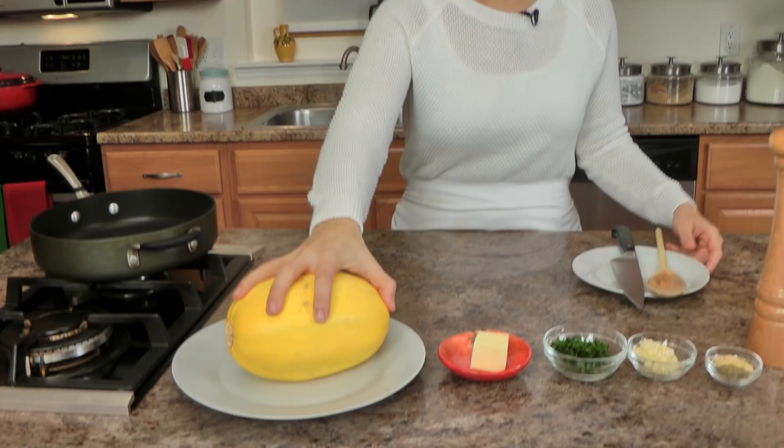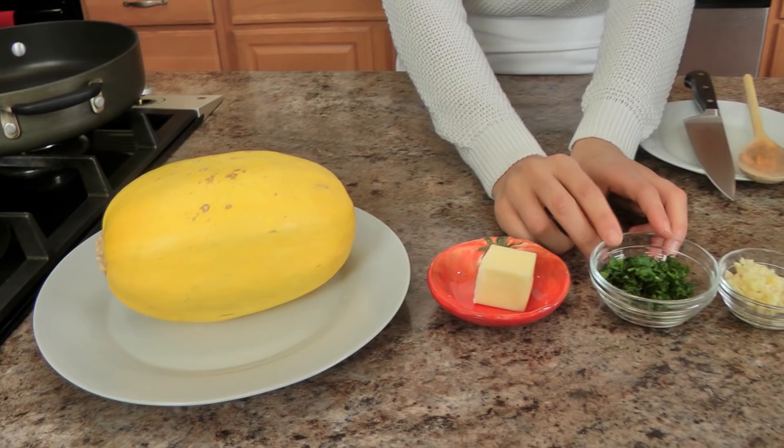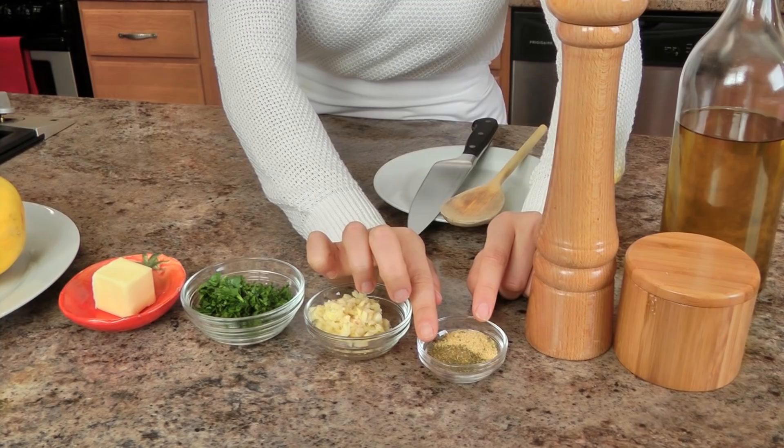The first thing of course is your spaghetti squash — mine is about two pounds, it's on the smaller side. Then I also have some butter, chopped parsley, a lot of garlic, granulated garlic and Italian seasoning, salt and pepper, and olive oil. That is it.